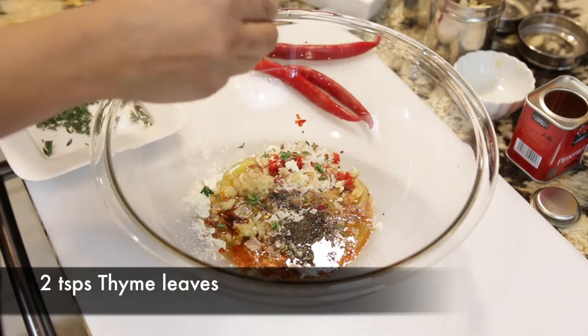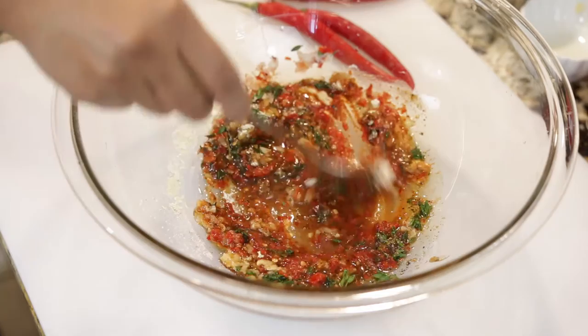I'm also going to add some thyme leaves — about four to five sprigs, which is roughly two teaspoons. I'm only going to use the leaves in this recipe. Once I've got everything together I'm just going to mix it.